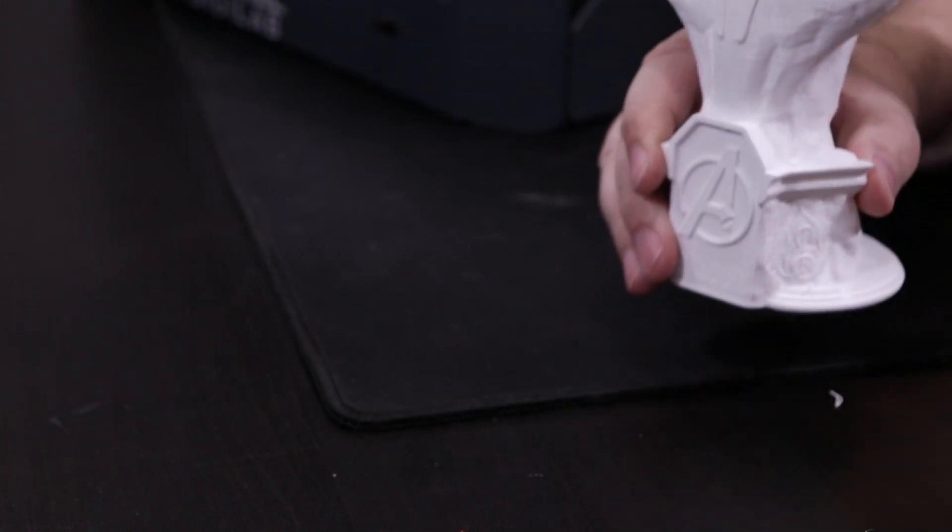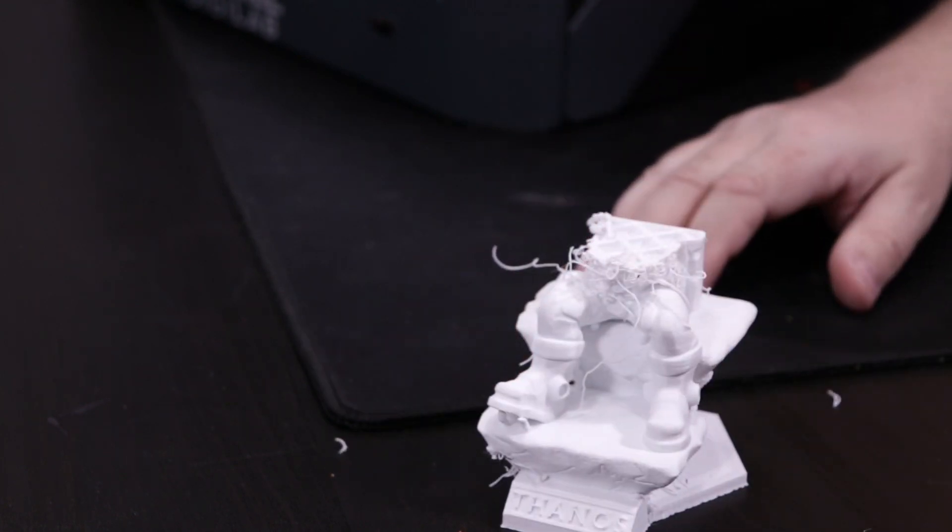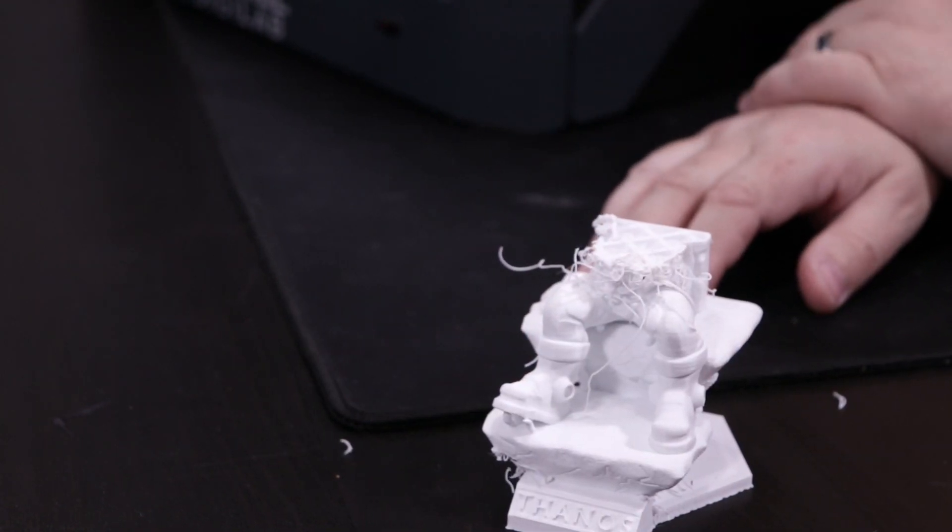So this came out actually really nice on the Ender 3. This one, on the other hand, started out nice but didn't finish nice.